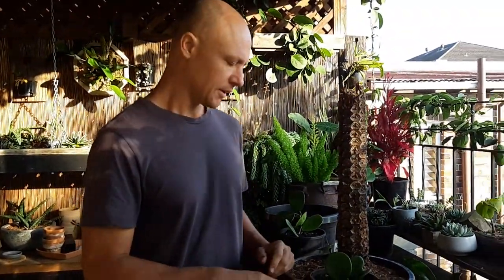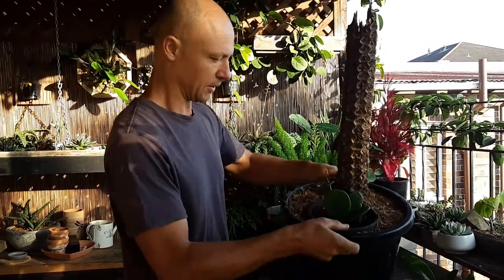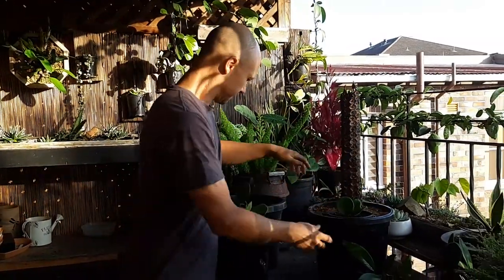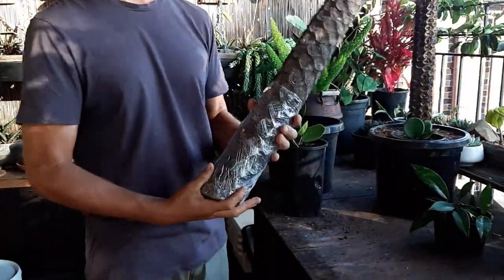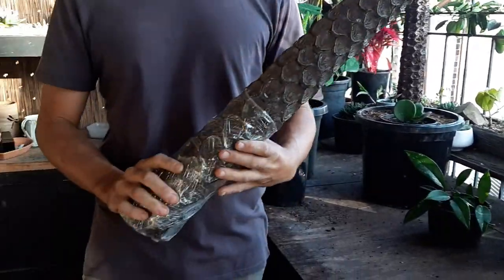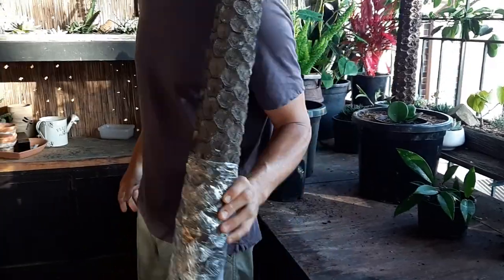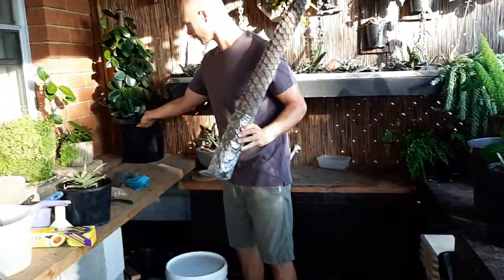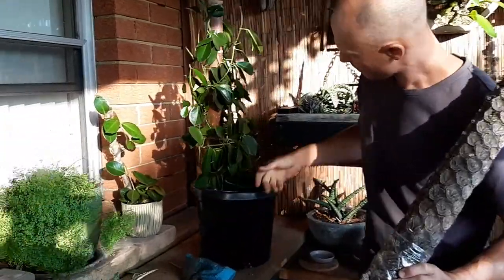They like to be a bit root bound. The pole I prepared a little bit earlier — you can use this old tree fern, Sayathia kuperai, the coin spot fern, but this one here for example is an old piece of bamboo.